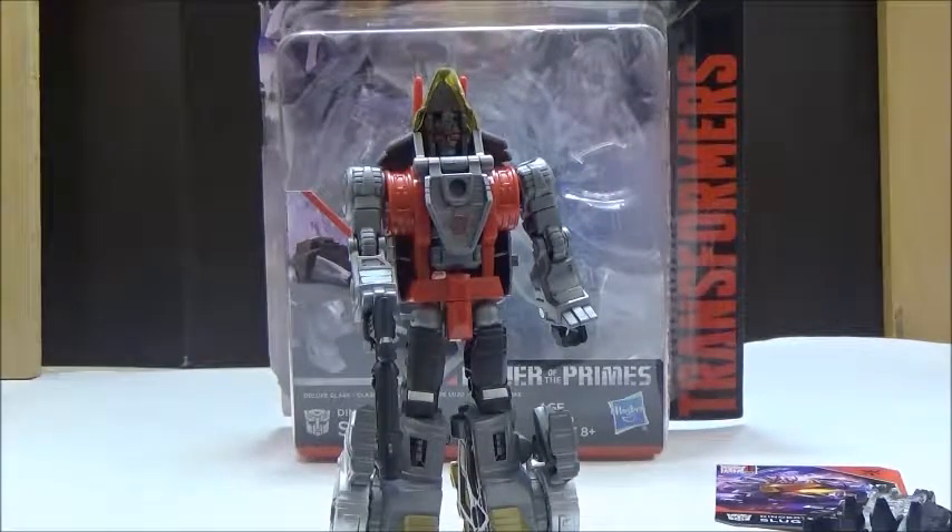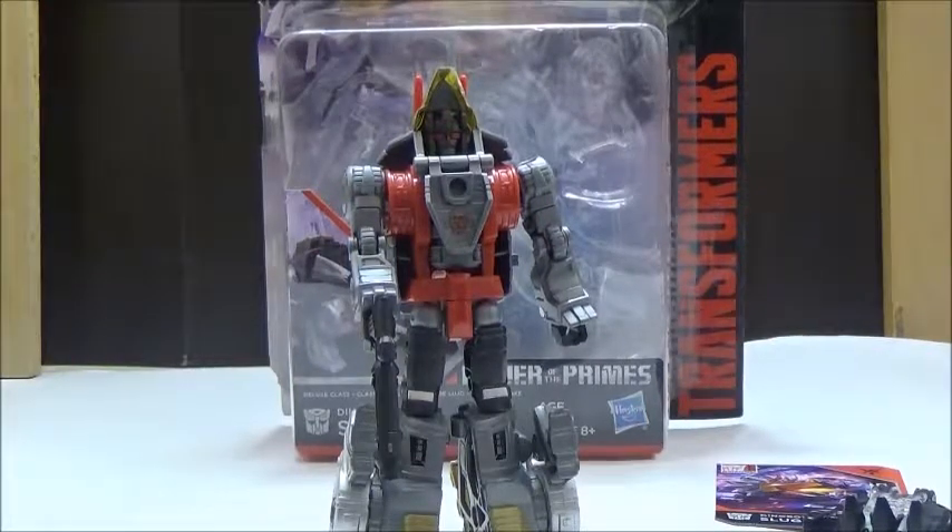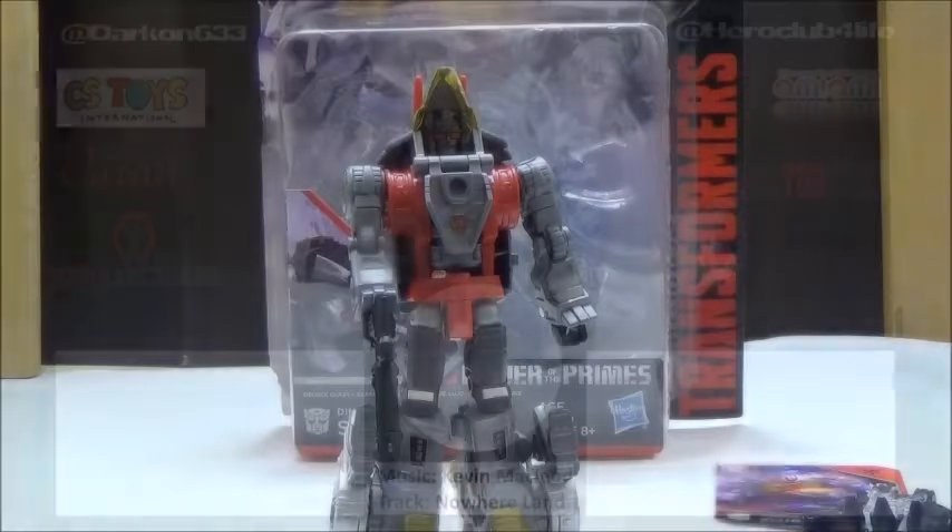Overall, it's really nice to finally get a new version of Slug. Your best bet is to check Toys R Us, Walmart, or Target since they are trickling into stores, although not very fast at the moment. Please comment, rate, and subscribe, and check out Hero Club and Hirotaku. Also check my Twitter and Instagram under Darkon633, and hit the notification bell so you receive my content as soon as it goes up. I'll be back with more Transformers reviews — see you later, YouTube!